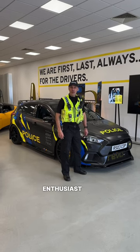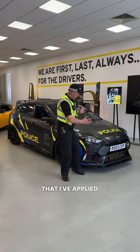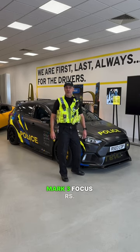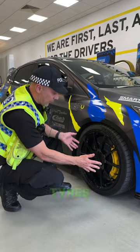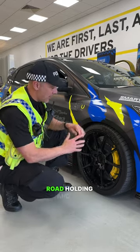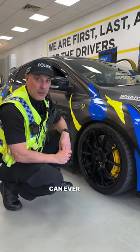Five modifications as a car enthusiast and a traffic officer that I've applied to our Mark 3 Focus RS. Number one, and most importantly, are our PS4 tyres — because without tyres you haven't got road holding, and it's the most important thing that you can ever do to your car.